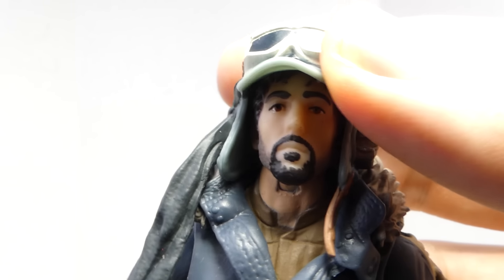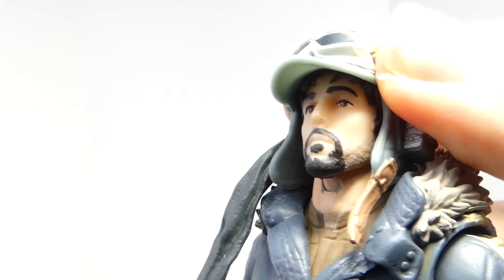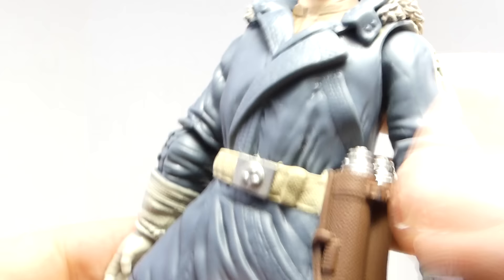Here we have Cassian in his EADU look — one of two looks we're getting from him. He has really nice headgear with goggles and a walkie-talkie type device. The sculpt is pretty good but the paint apps leave a little to be desired. You can see a little bit of likeness to the actor. Just like Jyn, you can remove his helmet and see his hair — it actually looks pretty good. I really love the paint apps on the body, with really nice detail especially on the belt.